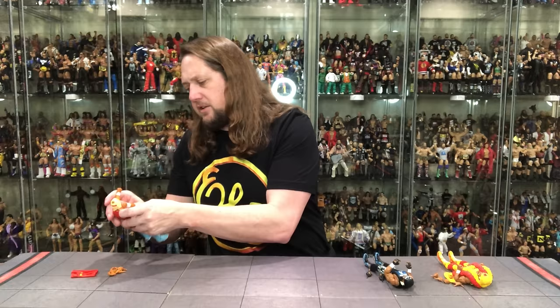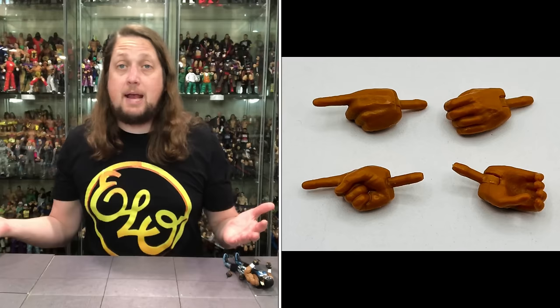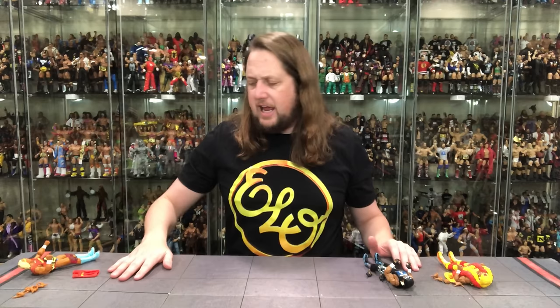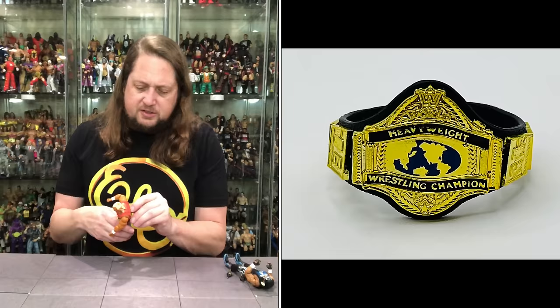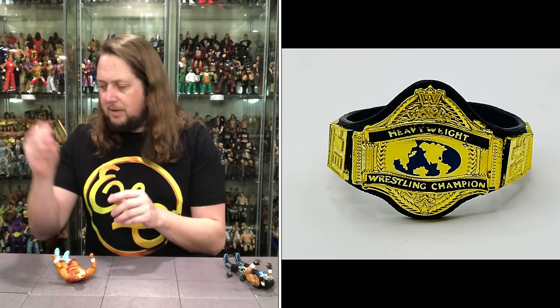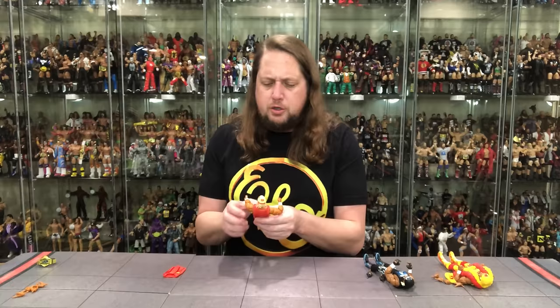Let's start with the early Hulkamania figure's accessories. Out of the package he's got two fists of fury, then we get pointer finger hands — two of those — and two traditional gripping hands. Very cool in the hand department, all the hands you could want. We also get a title belt — it looks like only one, the old school WWF title that predates the Winged Eagle. Cool to get some of these deeper-cut belts.